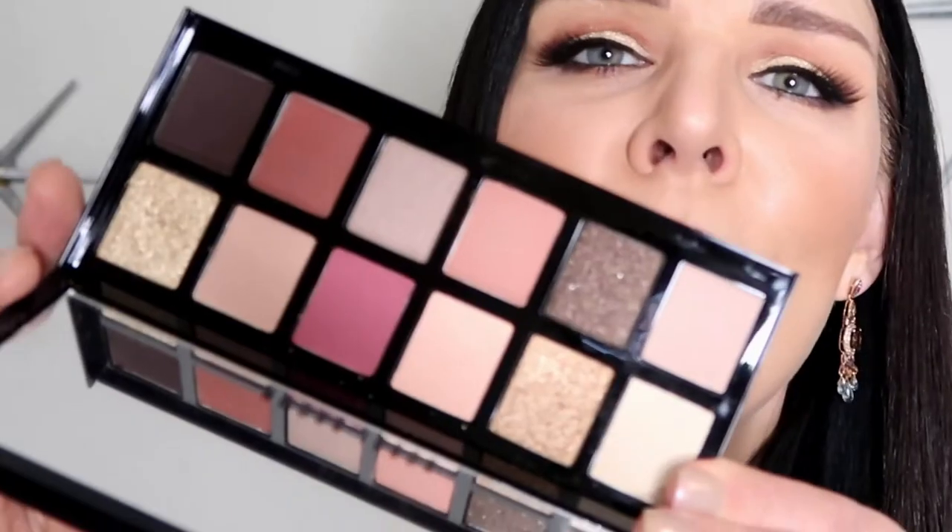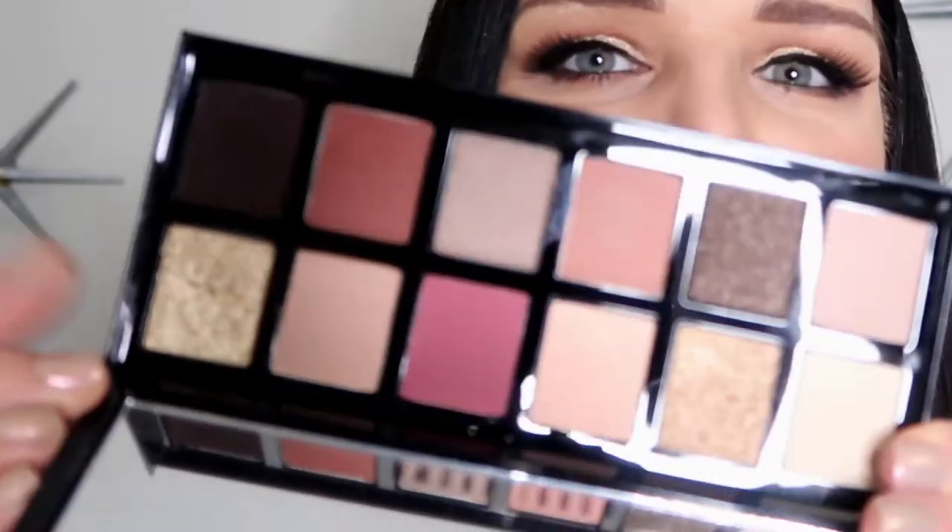Thank you my Bobbi Brown girls, this is such a beautiful palette. It's limited edition and we have beautiful colors here — beautiful shimmer and matte. Look at how gorgeous they are on my eyes, I think they look stunning.